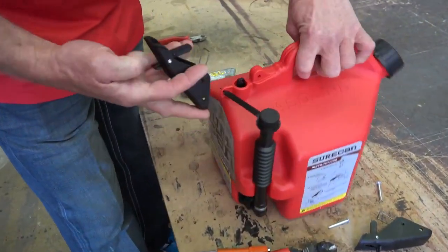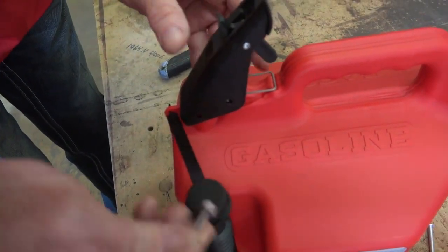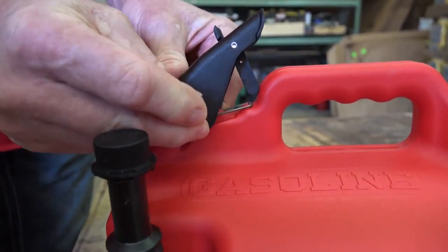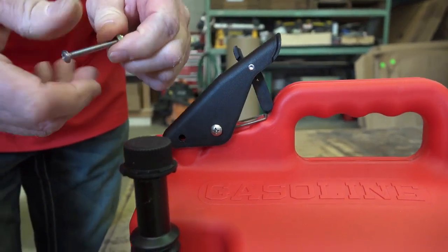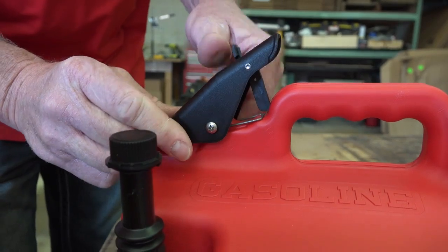Once the old rivet pins have been removed, take the new thumb button assembly and position it over the pivot hole. Now insert the first number 10 machine screw through the thumb button spring and pivot hole of the can. Then insert the second number 10 machine screw through the thumb button and lift rod hole.